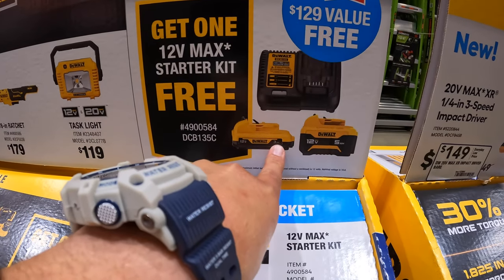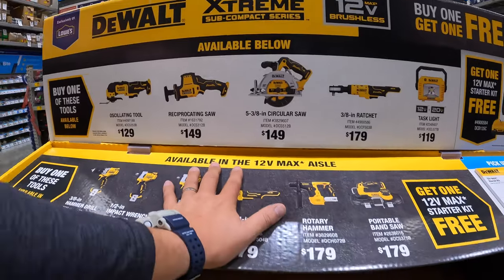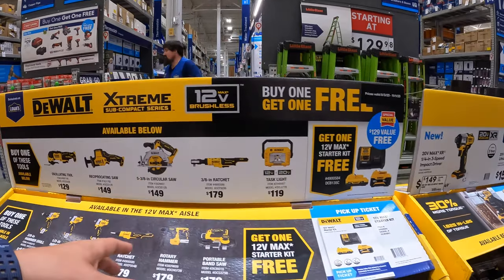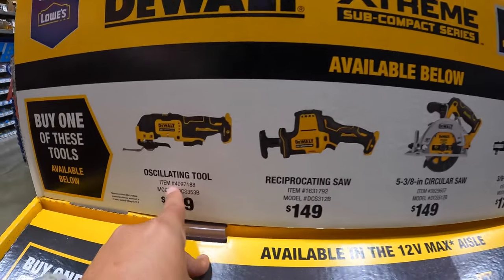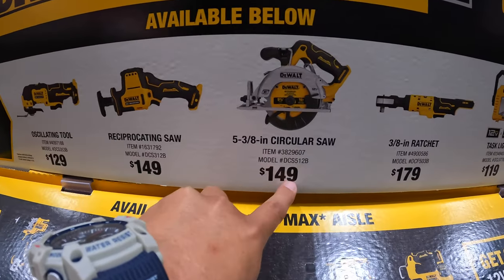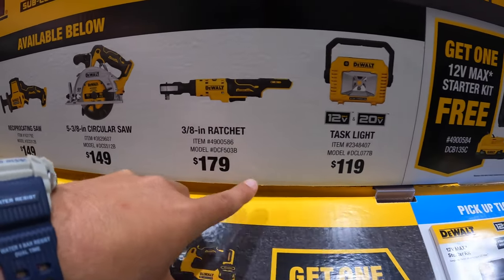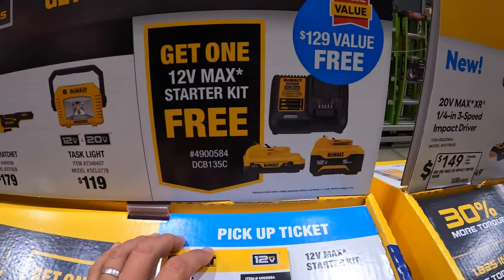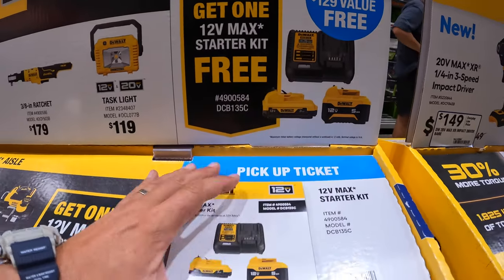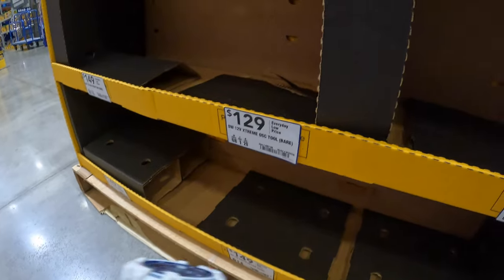Buy one, get one — are you serious? This is actually a fantastic deal. If you get any of these tools — the oscillating tool for $129, reciprocating saw for $149, the 5-3/8-inch circular saw for $149, 3/8-inch ratchet for $179, or the task light for $119 — you get a free 5 amp hour battery, 3 amp hour battery, and a charger. They are not here yet, so that deal is coming.